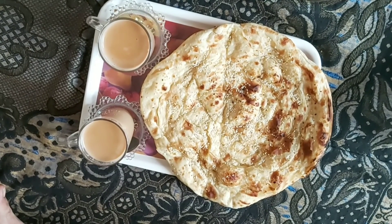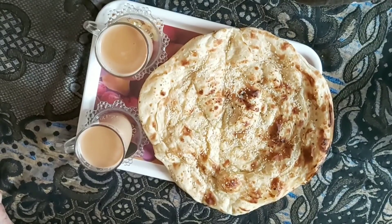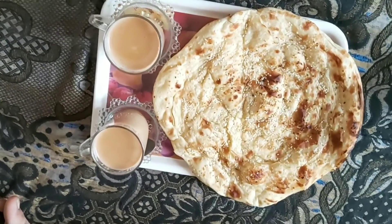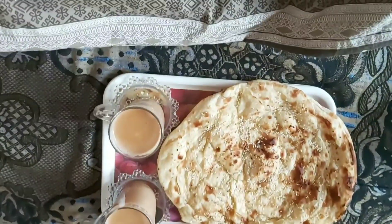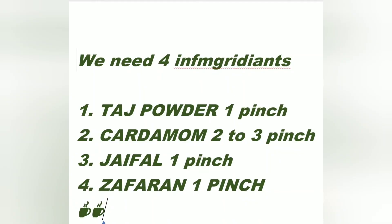This is tandoori naan paratha with chai — it's so nice. And it's all on the request of the hubby. He wants tandoori roti and chai.